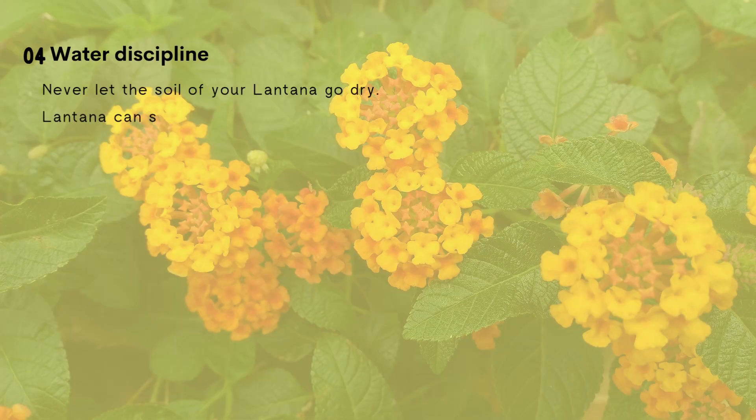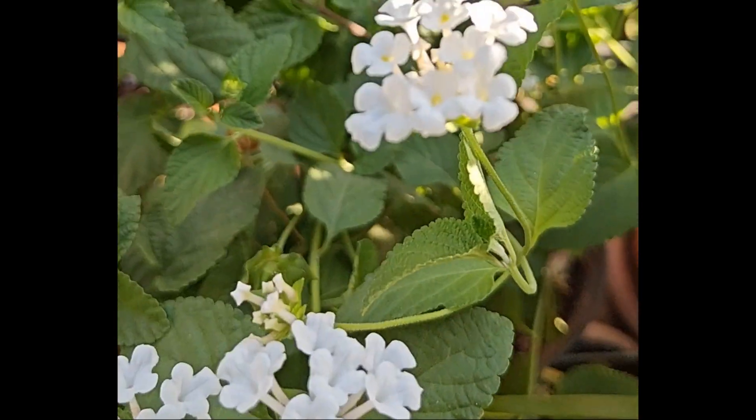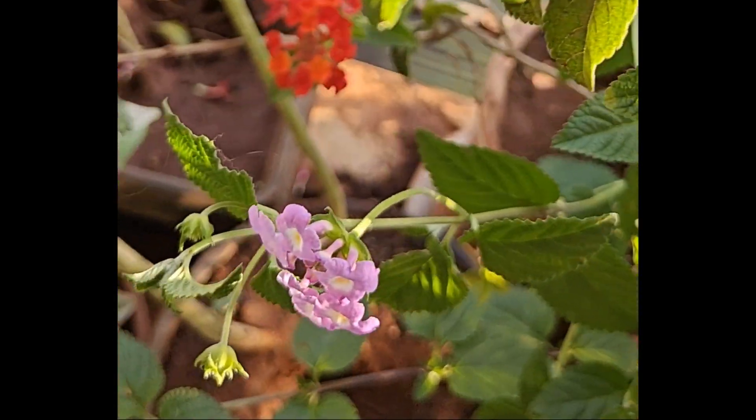Water discipline is a must for all plants. Keep the Lantana potting mix always moist but not soggy. If you keep Lantana soil dry, it will not die but it will reduce flower production. I suggest you add some cocopeat to keep moisture in the soil.